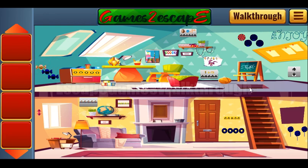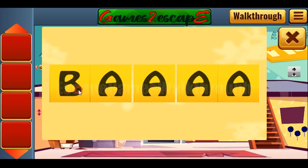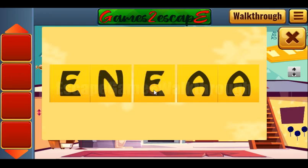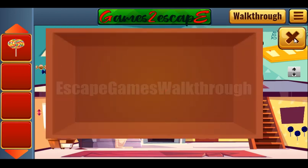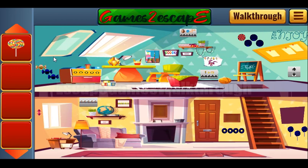Next hint: let's look at the word 'ENJOY' and type it here — E, N, J, O, Y. We've got a lollipop and it goes to its place.